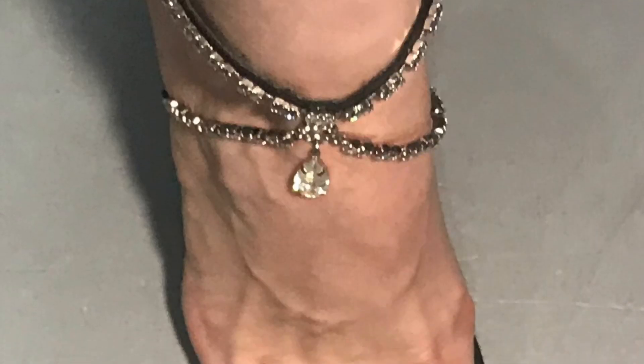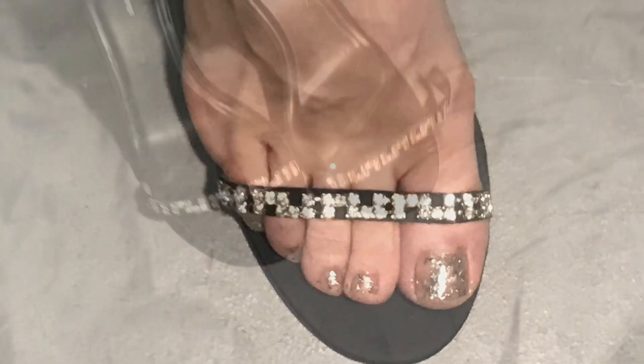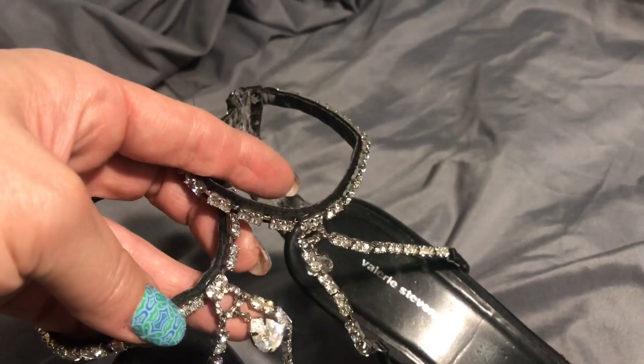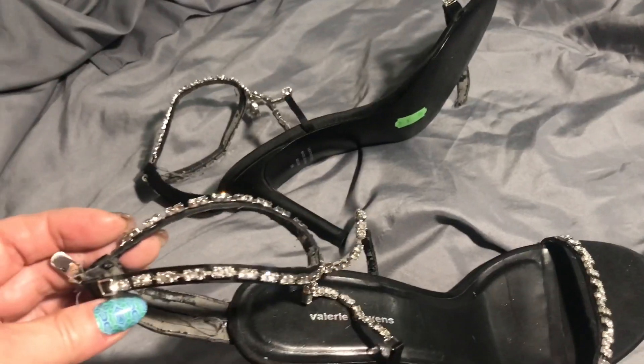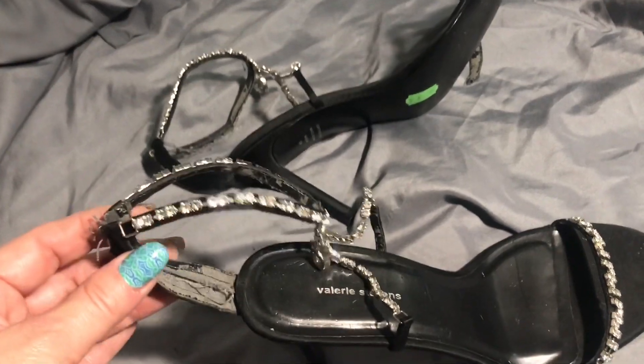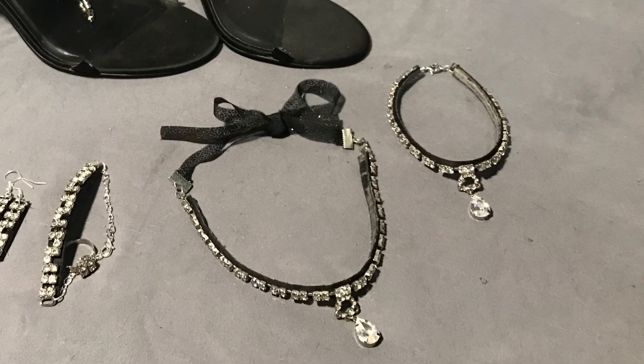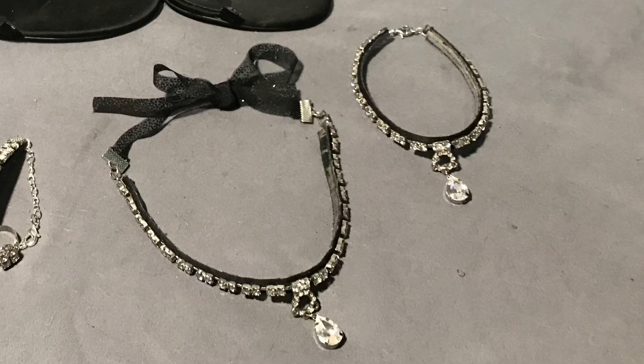Okay, let's get started on that anklet. As I showed you in part one, this is the shoe that I use — I bought it at a thrift store but it broke, so I had to make it into jewelry because of course it is sparkly. This is the part we're going to be using to make the anklet, and here are all the pieces of jewelry we'll be making in this series. We already made the necklace in part one.